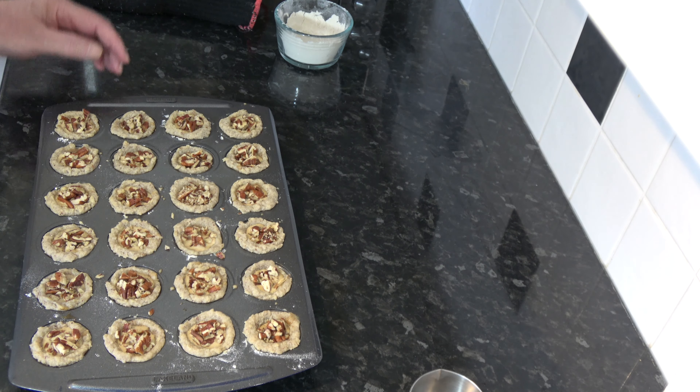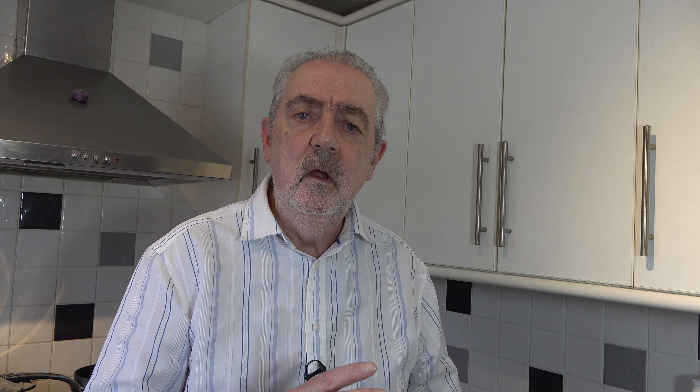With the pecans on top — about three grams, roughly a teaspoon, into each one — I'm going to put those into the oven and bake them for about 18 to 20 minutes until the filling rises up, which it will because of the eggs. It will then sink again a little bit once it comes out of the oven, but it will rise up and cook through and the pastry will cook and colour nicely. Once that's happened I'll take them out of the oven, allow them to cool for a few minutes, then take them out of the muffin tin and we'll have a taste.